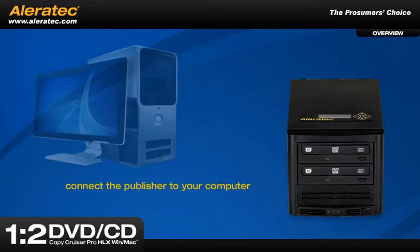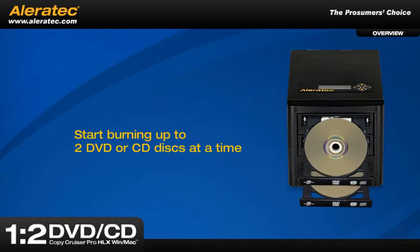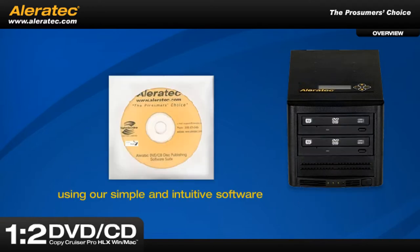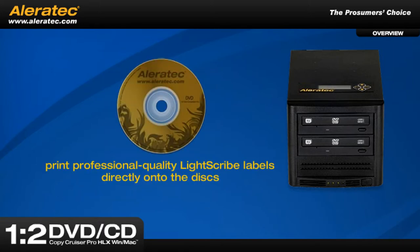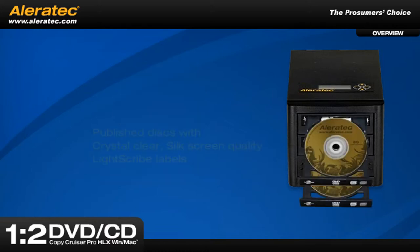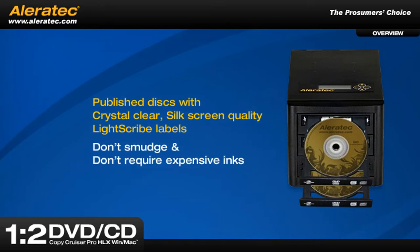Just connect the publisher to your computer with the included USB 2.0 cable and start burning up to two DVD or CD discs at a time using our simple and intuitive software. Turn the discs over and our software lets you print professional quality LightScribe labels directly onto the discs. Just like magic, you'll have two published discs with crystal clear, silkscreen quality LightScribe labels that don't smudge and don't require expensive inks.